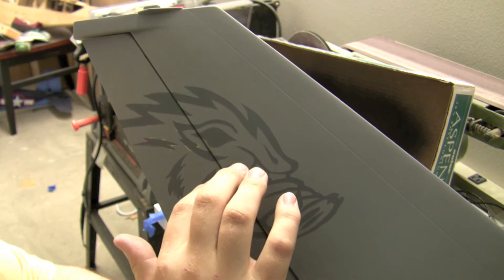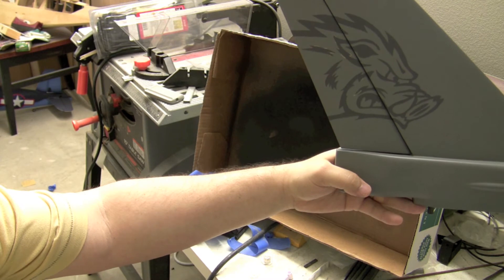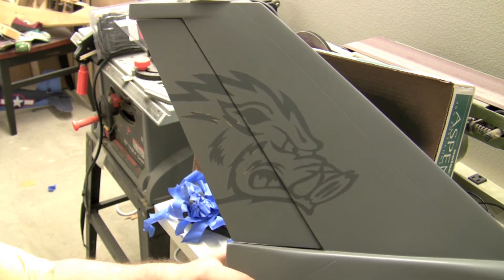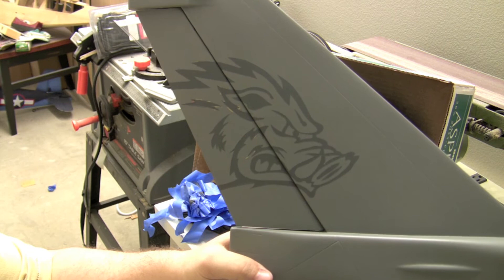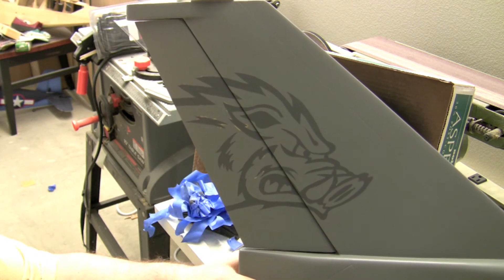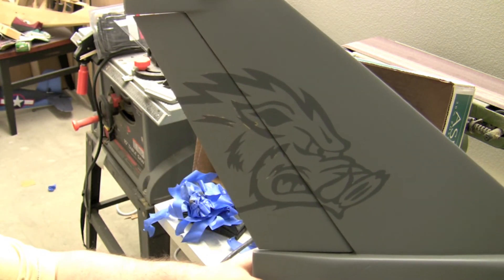Then I'm going to attempt to go through and fix some of that area, but for the most part I think it turned out pretty good for my first attempt. Lip Ripper made a comment on the YouTube video — what he does is put the frisket onto a piece of shiny poster board, cut it all out on that, and then apply it to the airplane. That way you don't end up with issues like this. Maybe I'll try that on the other side and compare, but for sure we probably would have avoided this using that technique.